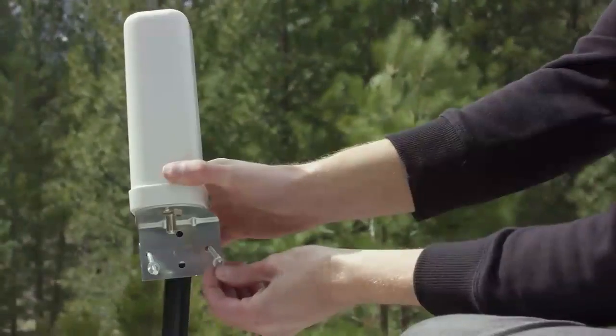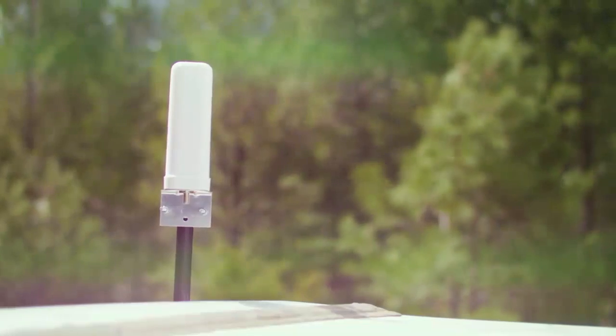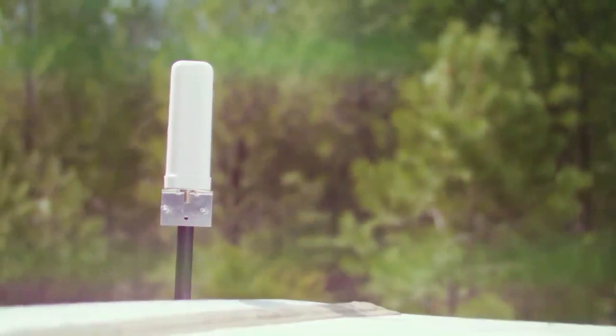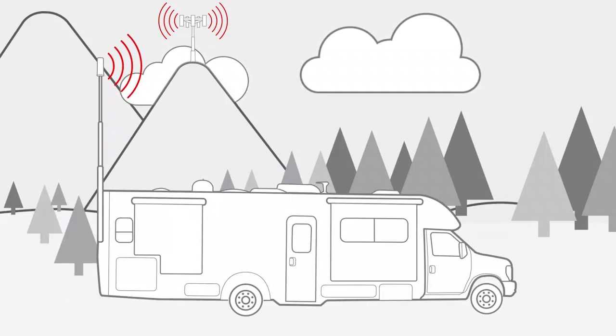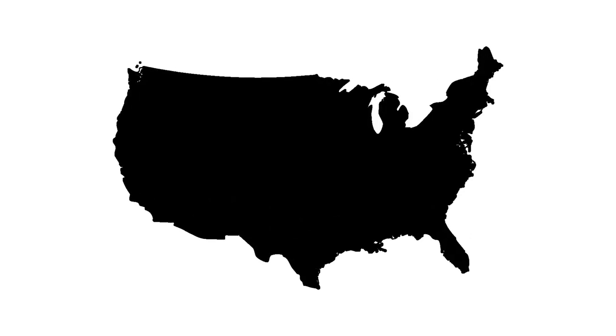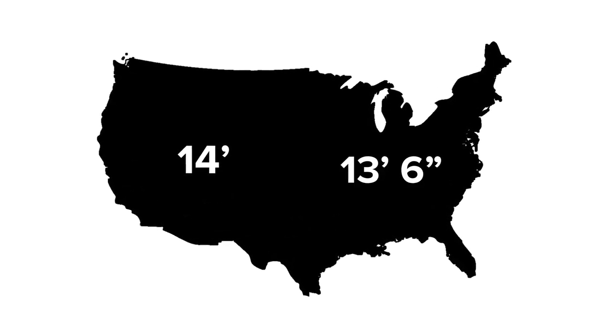Mount the outside antenna to a pole or ladder so that the entire outside antenna is above the roofline of the RV and clear of any metal obstructions. The higher you can get the antenna, the better. Obstacles like trees and hills block the signal from reaching the antenna, so the higher the antenna, the better the signal you'll receive. Make sure to stay below the max height limit allowed by law in your state — generally 14 feet in western states and 13 feet 6 inches in eastern states.